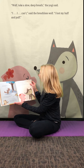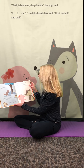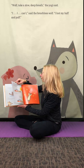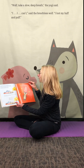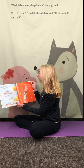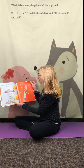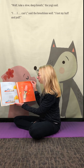"Wolf, take a slow, deep breath," the yogi said. "I can't," said the breathless wolf. "I lost my huff and puff." "Let's meditate on that," the yogi said. "Maybe you need to practice some belly breathing. Close your eyes and place your paws on your belly. Now breathe in through your snout and feel your belly and your paws rise. Now breathe out and feel your belly and your paws lower. Let's keep going nice and slow."